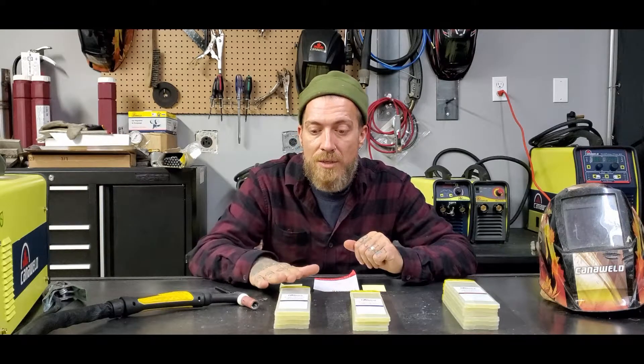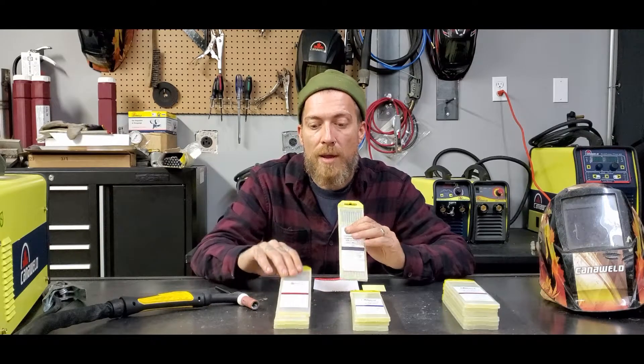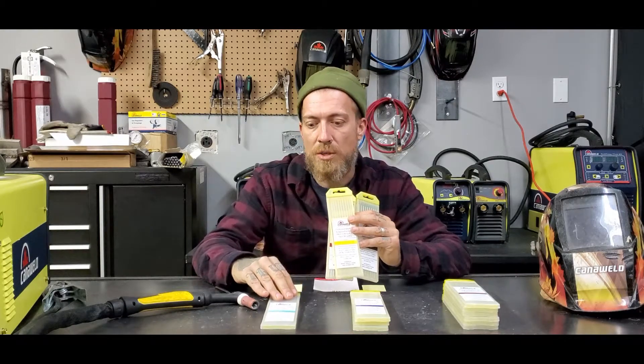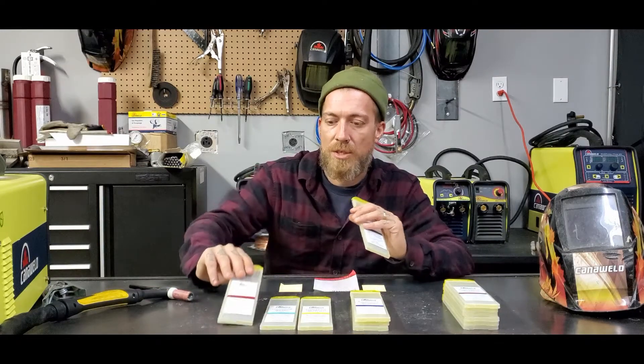The first video we are doing today is on DC tungstens. For DC tungstens, the colours are grey, red, gold, and turquoise. There are some small differences between these, but you could use any of them for mild steel or stainless steel.